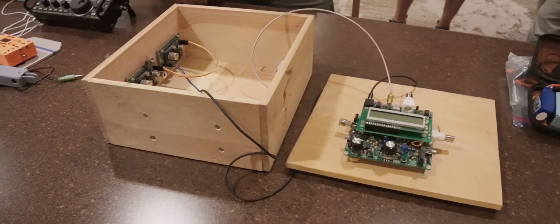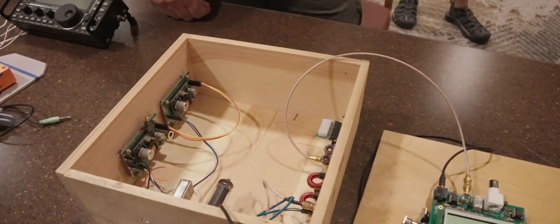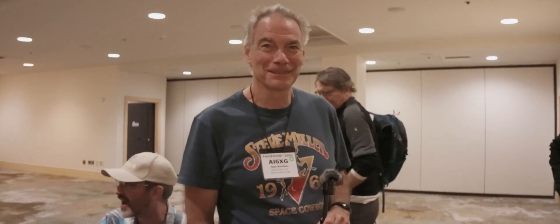All right, what we have here is a tube setup in a very creative box. You can see the tube there. And here's the creator now. This is Dan, AI6XG.